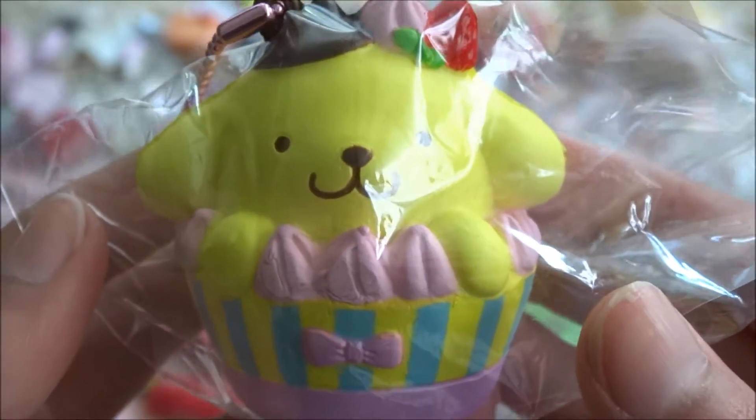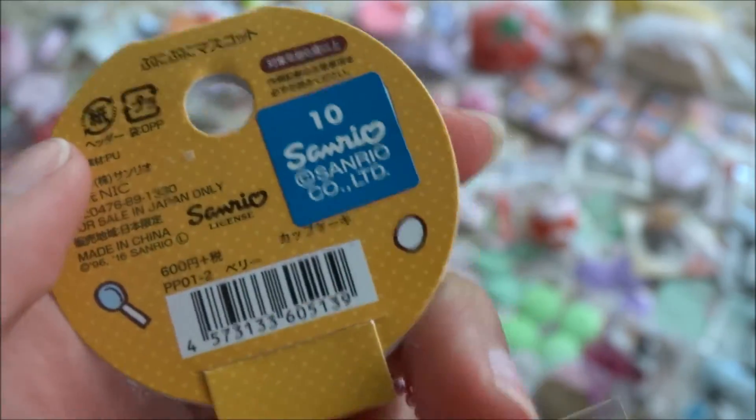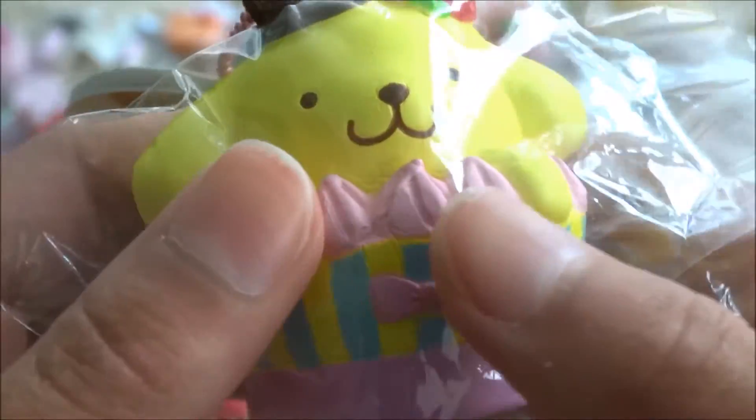Next, I got this pom-pom purin in a cup squishy. And I believe these are the reproduced ones. And here is the squishy, which is very squishy.